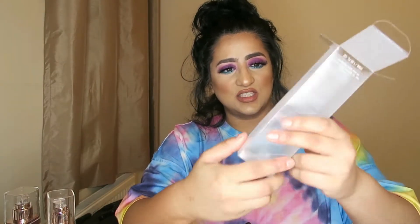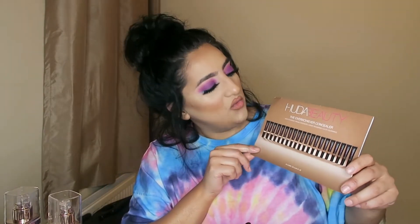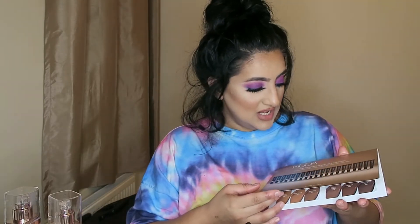So the packaging — it originally comes in a plastic packaging like this. You have all your product details on it, it tells you exactly what to do, that you need to shake the bottle before use, etc. I also purchased — just to get all the bits out of the way — you get a resealable Huda Beauty bag like this that you can actually use again, which I am going to be using. And I also got some Huda Beauty emoji stickers — how cool are these?